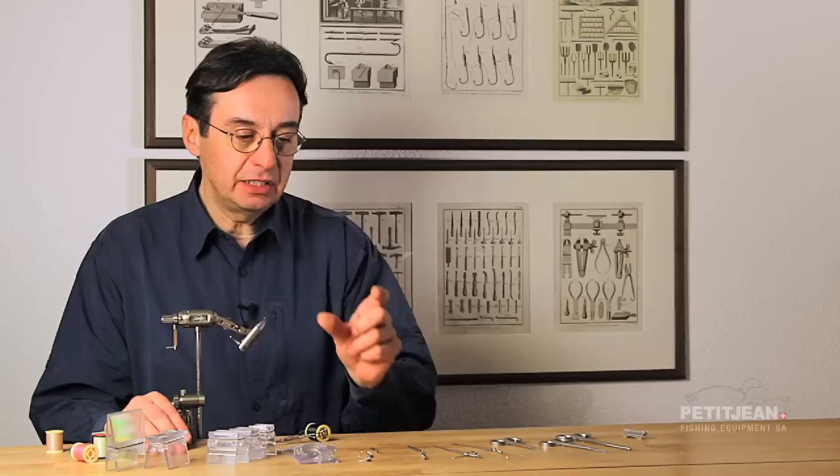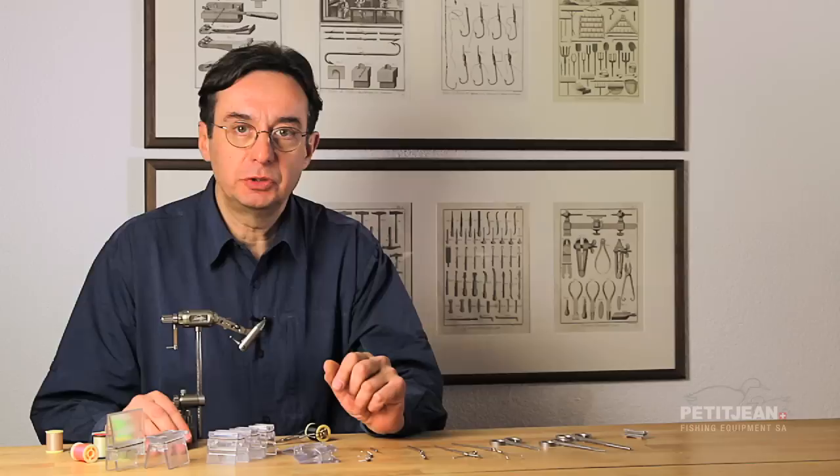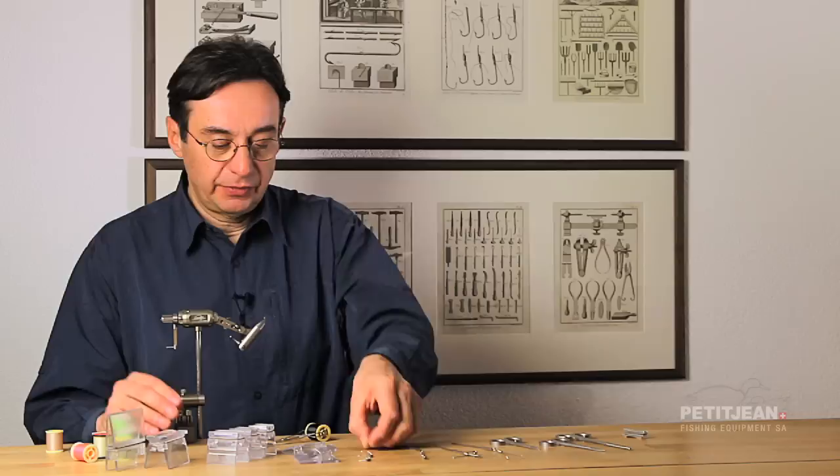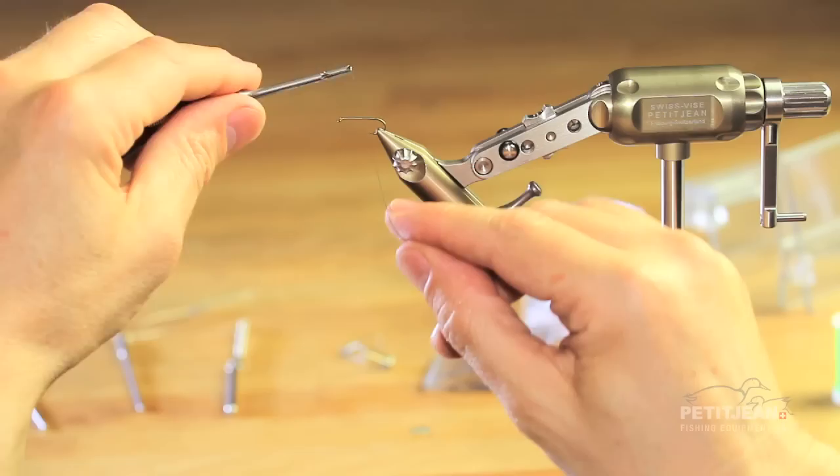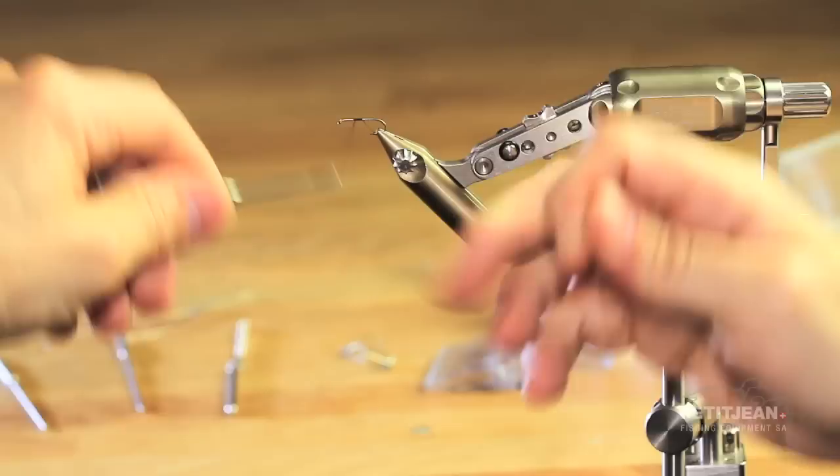The needle, often named dubbing needle. On the market we have a lot of different ones. They are mainly with a very large handle — I personally do not like them, they are not precise to work with. That one is with a very short handle, and on top of that you have a very sharp point which allows you to split the thread and create dubbing loops.